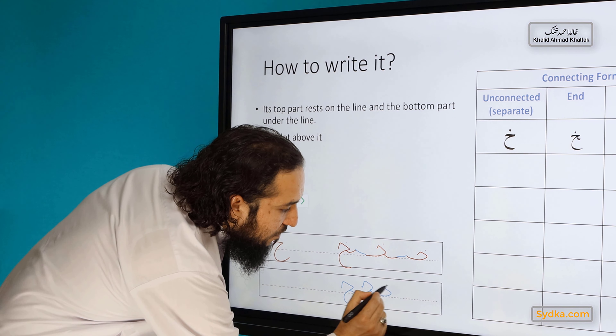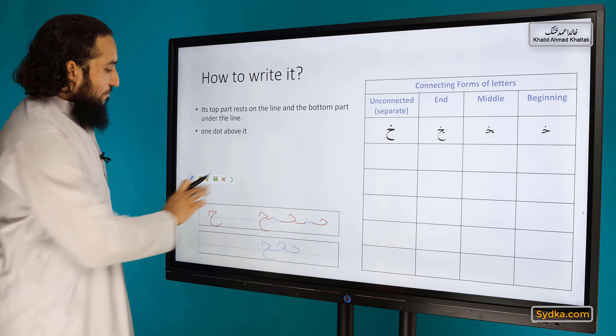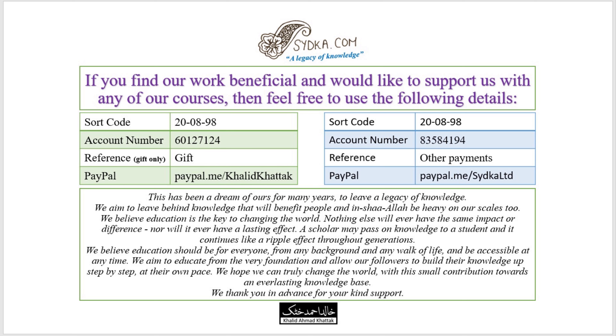So can we connect them? Yes, because it is a connector, so you can connect this one to that one. Let me write it down again to show how it is written when connected.